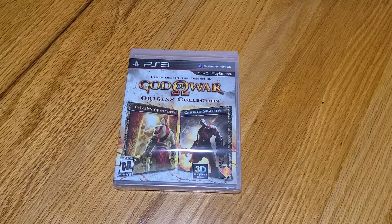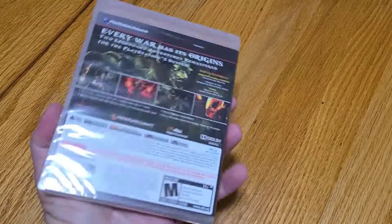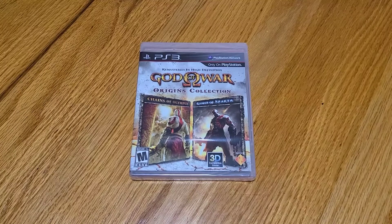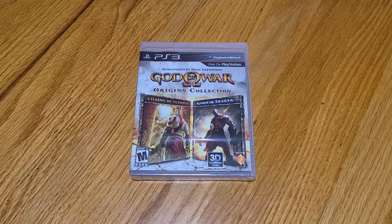I actually managed to get my hands on the PS3 copy of God of War Origins Collection — Chains of Olympus and Ghosts of Sparta — the PSP games that were remastered and ported over to the PS3, in brand new condition. This is kind of cool, it is retro. Probably nobody will watch this video, but what the hell — let me do an unboxing so people could see what it came with and what it looked like when it was brand new.